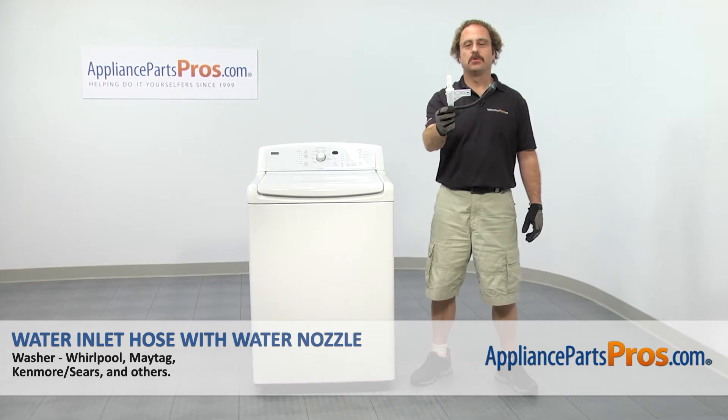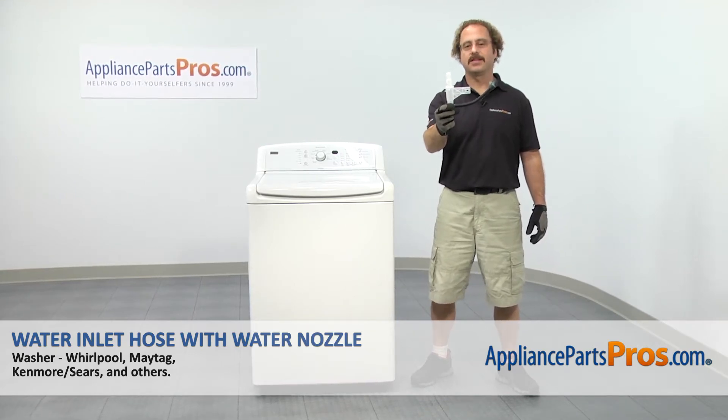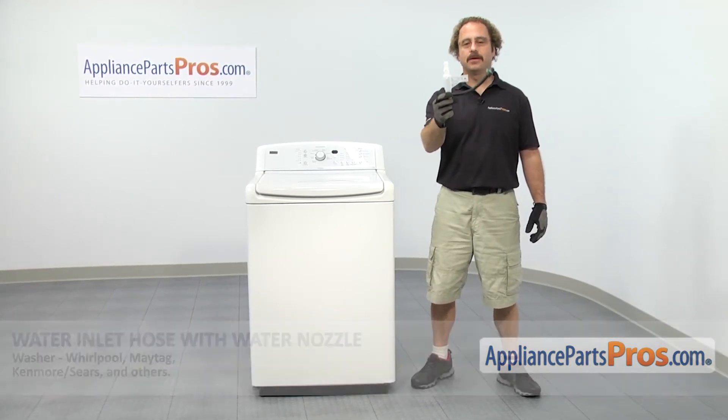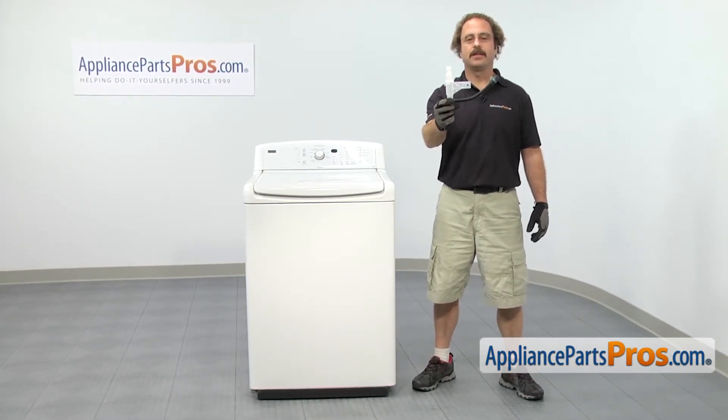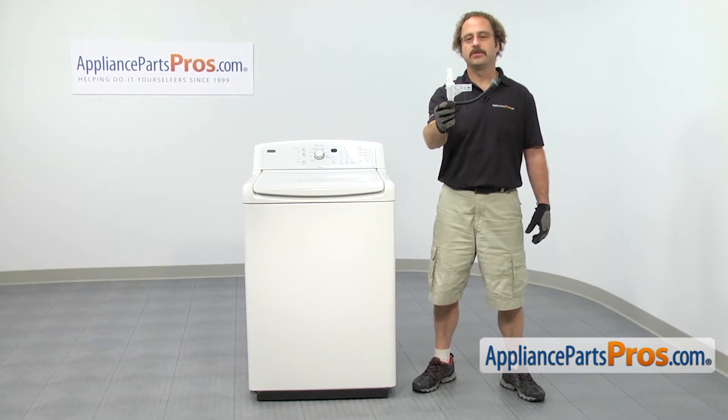In this video we're going to show you how to change out the Whirlpool washer water inlet hose with water nozzle. It's going to be a very easy repair and it should only take a few minutes. If you already have one of these, great. If not, you can click on the link below or get it at AppliancePartsPros.com.